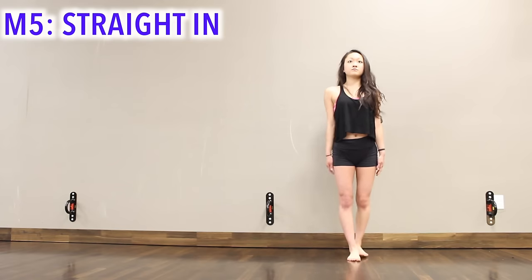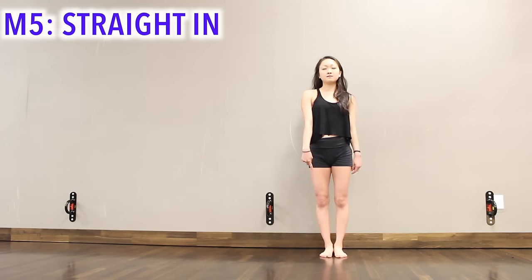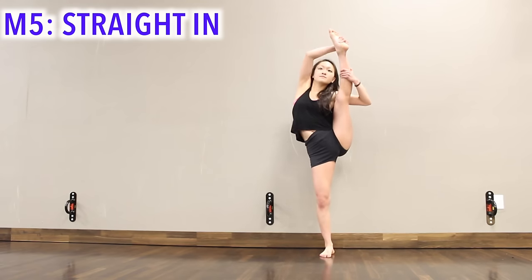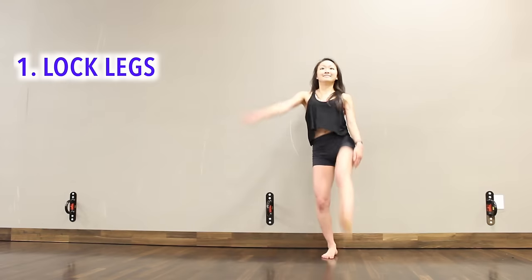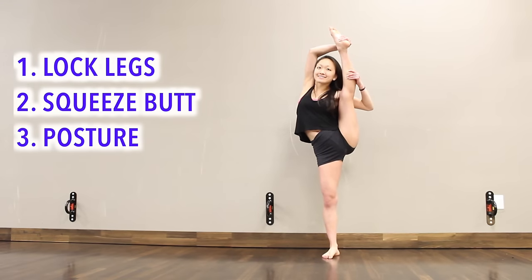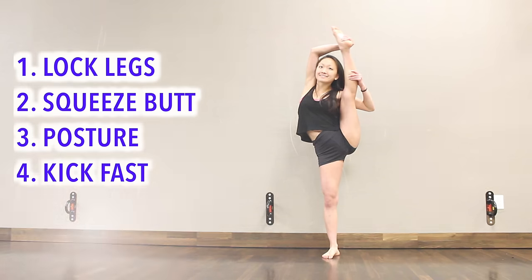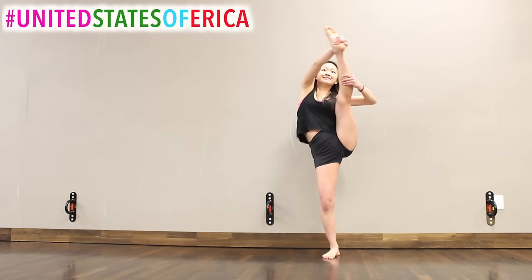Now that you're comfortable with the front stretch position, try swinging straight in with no pauses. The trick to balancing and executing this perfectly: lock out your legs, squeeze your butt, keep good posture, and kick your legs straight up in front of you as fast as you can. And there you go — you can leg hold like a pro.